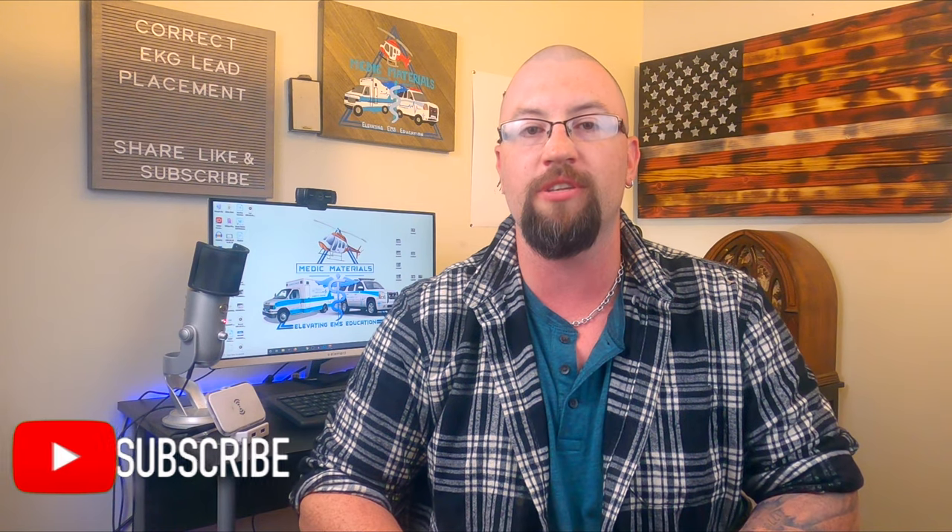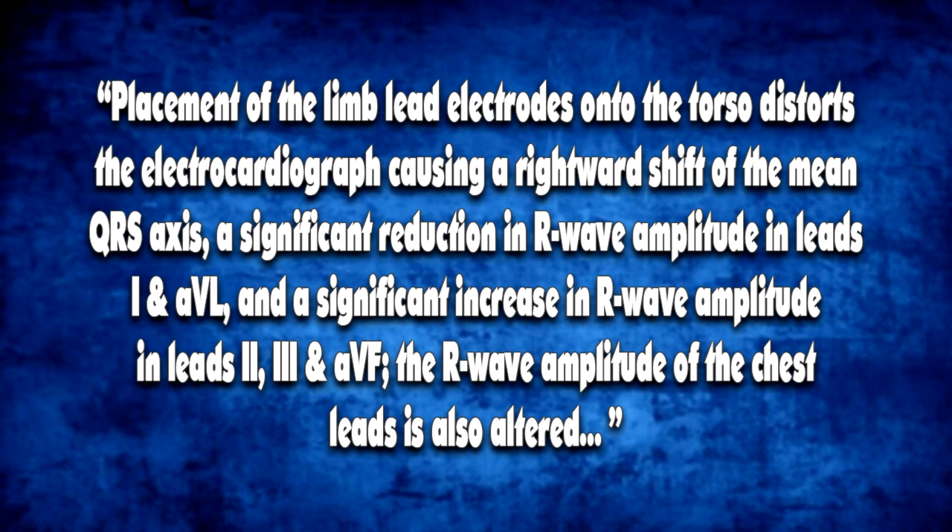A research paper from the United Kingdom's Bristol Royal Infirmary's Department of Cardiology outlines exactly why the Mason-Likar lead position should be avoided for routine medical care. They note: "Placement of the limb electrodes onto the torso distorts the electrocardiograph, causing a rightward shift of the mean QRS axis, a significant reduction in R-wave amplitude in leads 1 and AVL, and a significant increase in R-wave amplitude in leads 2, 3, and AVF. The R-wave amplitude of the chest leads is also altered."